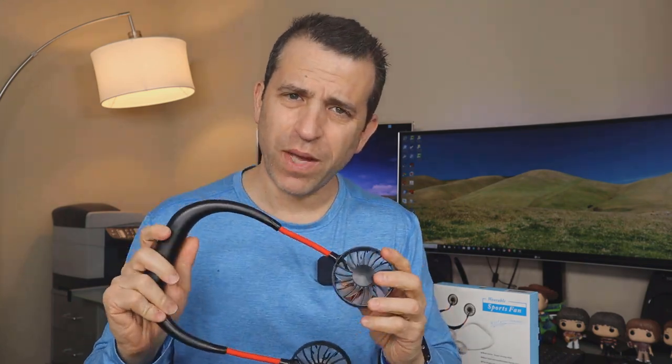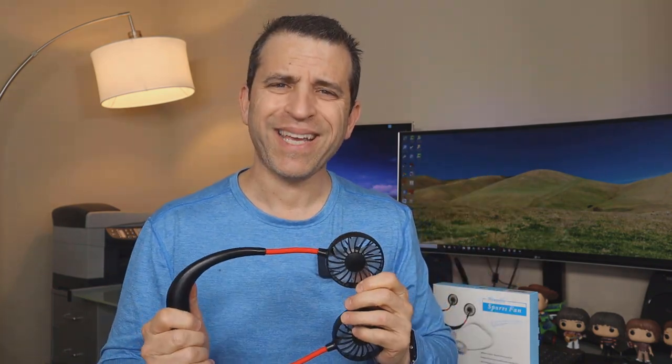Hey everybody, hope you're having a great cooling day! The other night I climbed Stone Mountain, which is about a mile up. It was a very warm day and I got to wear what they call a wearable neck fan. There are fans you have to hold with your hand, but this is nice because you wrap it around your neck — and it works, it really does. This was sent to me to try out, review, and share with you.